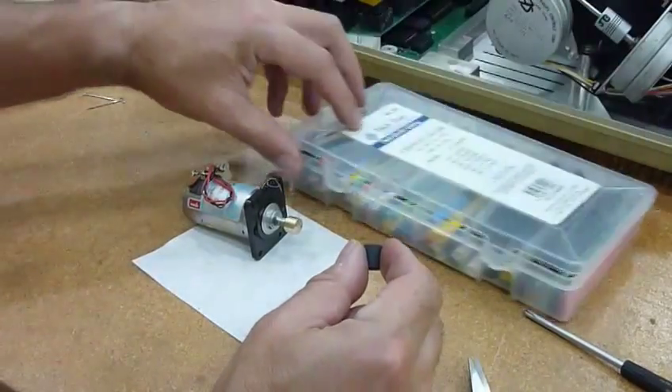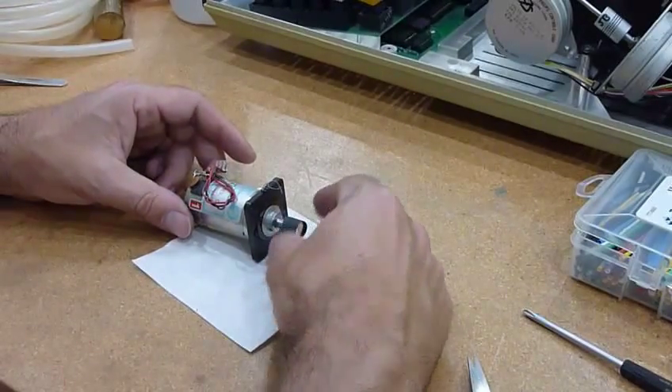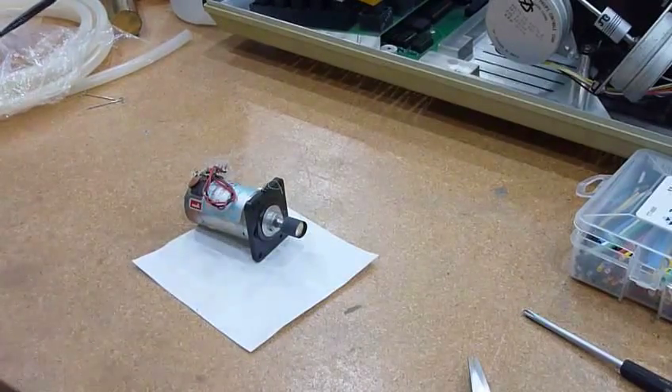I cut a piece of it to about the right size. Maybe I'll put two of those on top of each other — we'll see.